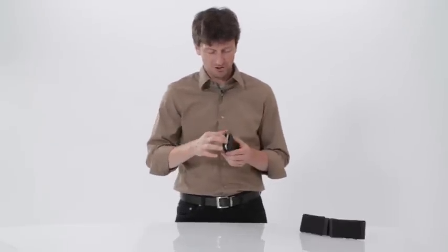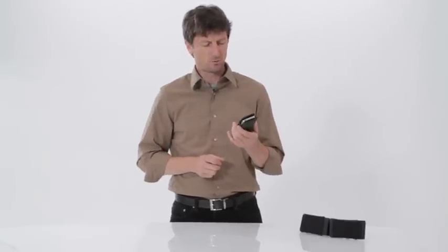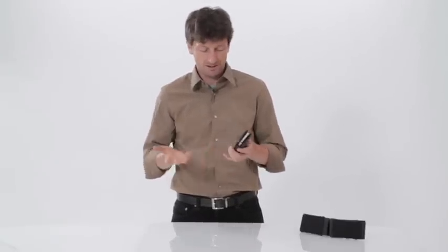Hi, this is Gary with Waterfield Designs SF Bags in San Francisco. I was just testing our new iPhone case — skeptics said the iPhone wouldn't come out, and it didn't. You can shake it and it doesn't fall out unless you take it out.